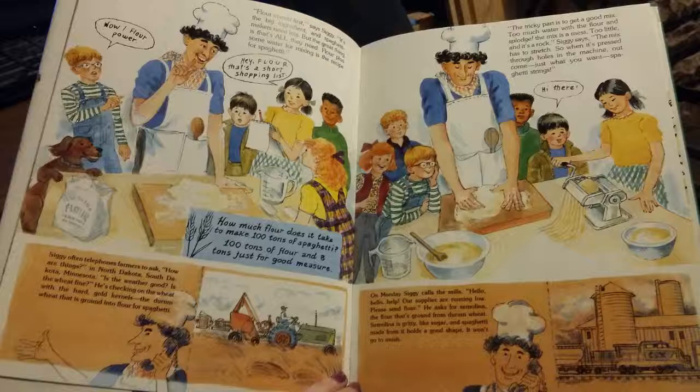Flour comes first, says Siggy. It's the big ingredient, and spaghetti makers need lots. But the great thing is that that's all they need. Flour plus some water for mixing it is the recipe for spaghetti. The tricky part is to get a good mix. Too much water with the flour and splodge — the mix is a mess. Too little and it's a rock, Siggy says. The mix has to stretch, so when it's pressed through holes in the machine, out comes just what you want: spaghetti springs.